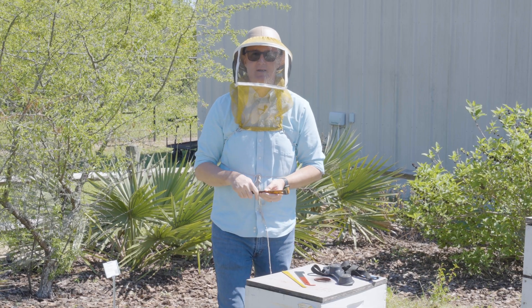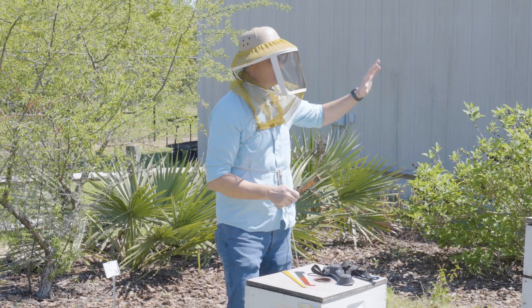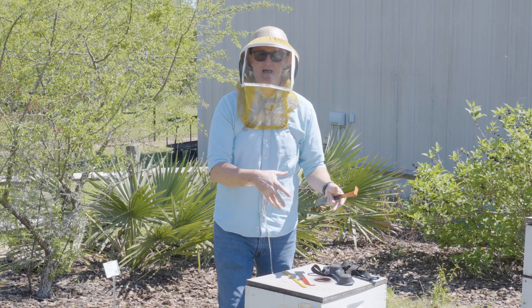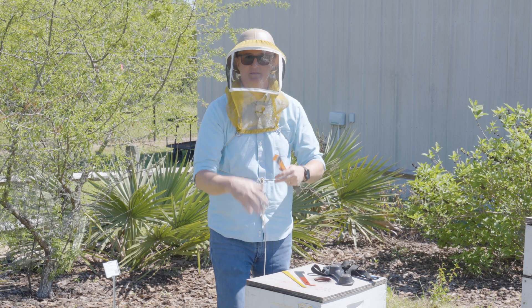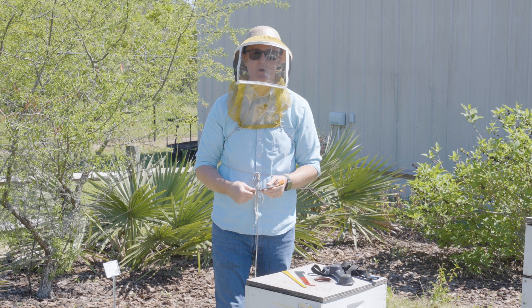Why are hive tools necessary in the first place? Well, bees leave a hive, go out and collect plant saps and tree rosins, etc. They use those substances in a hive as a product that we call propolis. So they will glue their hive together — they glue the lid to the box, the frames to the box, the box to the bottom. Everything in a hive is glued with propolis.